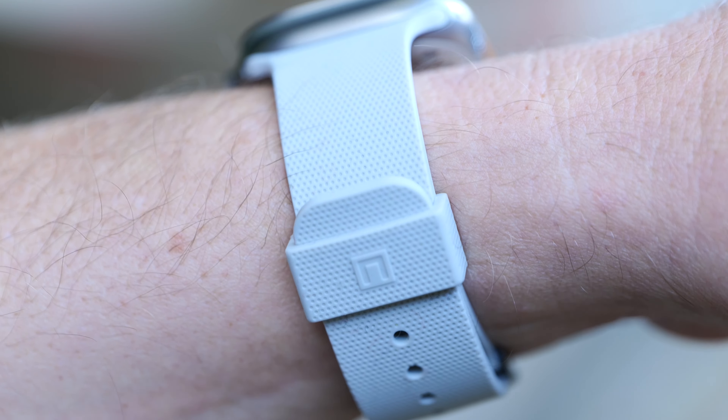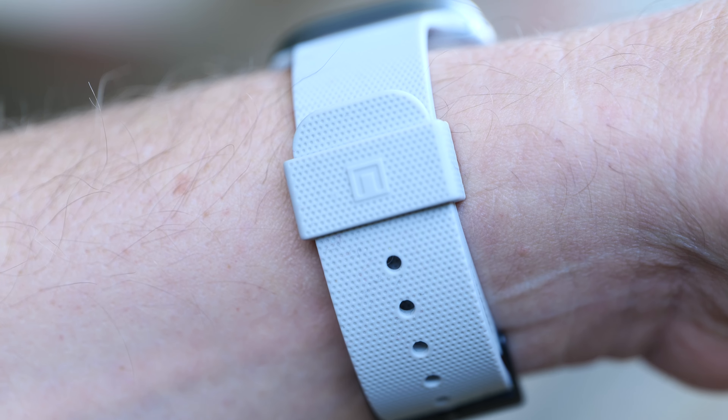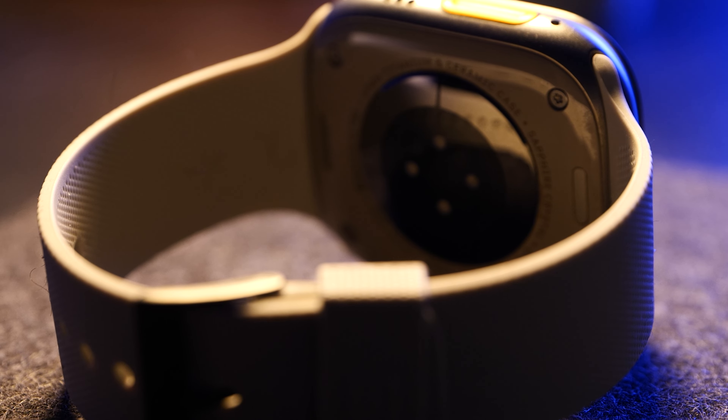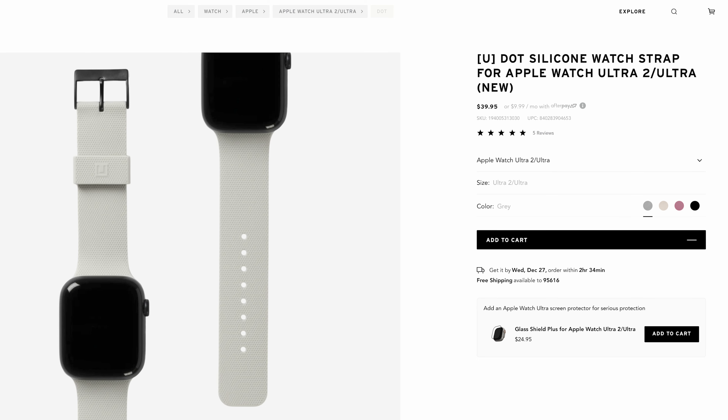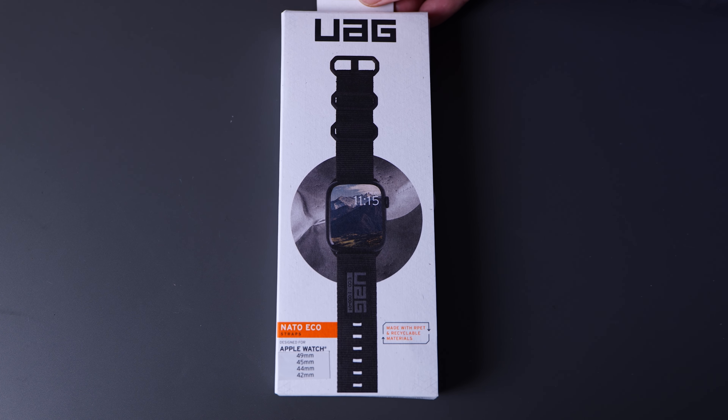This type of band folds over and under so you never have the end of the band strap hanging out. What I also like is that the holes for the pin slide in very easily — they've shaped them so that the pin easily guides itself in, which is nice. The Civilian watch strap is definitely a winner in my book, coming in at $50.